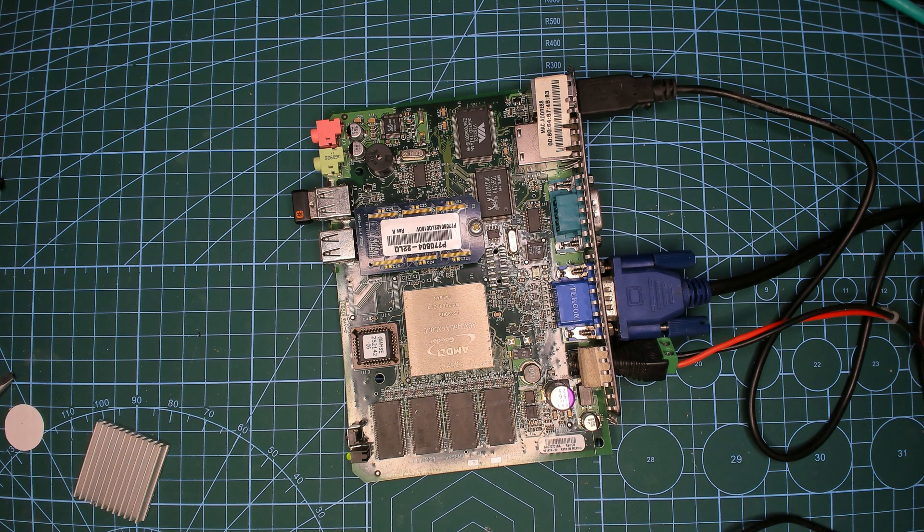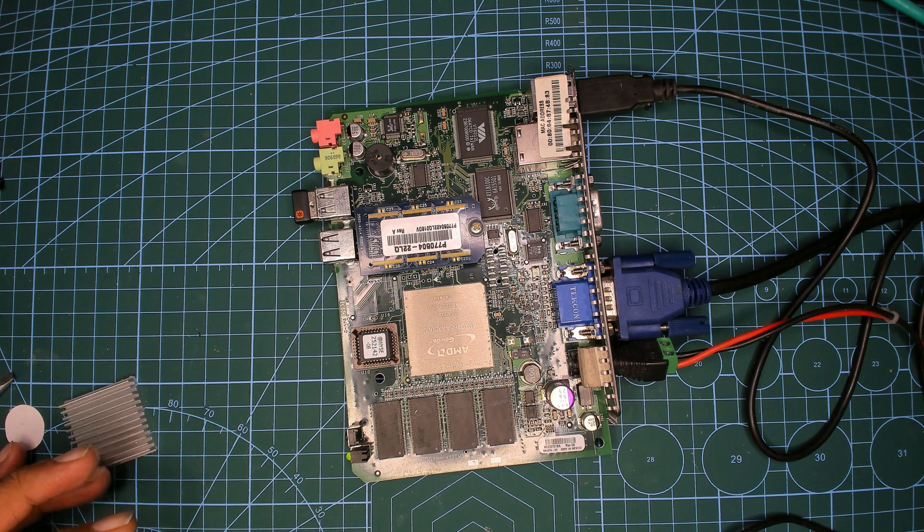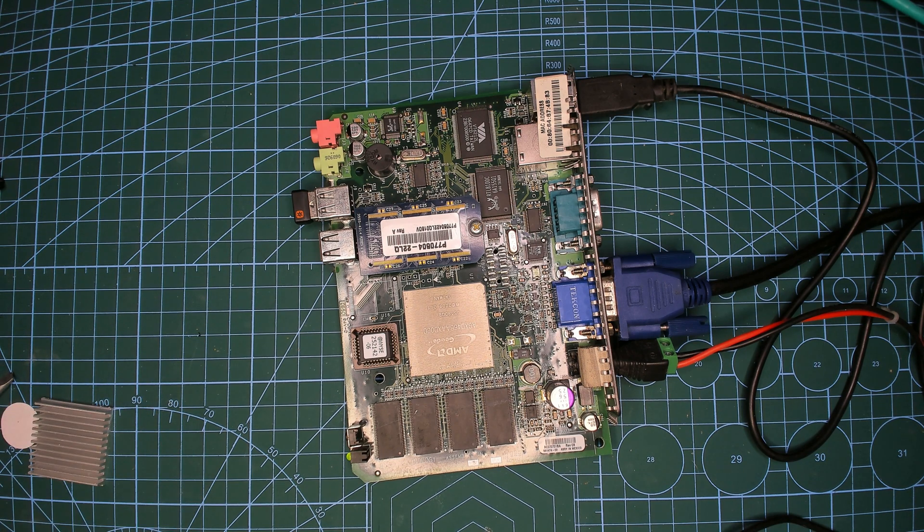I'm trying to do this series on non-Intel, non-AMD x86 CPUs. I found a few on eBay and I think it makes good content, so do subscribe — I have more on the way. I have another Geode system that has a lot more connectivity including IDE, CF cards, and other things. Let me know in the comments if you've ever used a Geode before, because I know a lot of folks use them for PC Engines stuff. I'll see you all in the next one — thank you so much for watching!